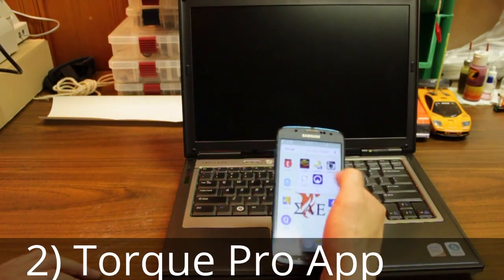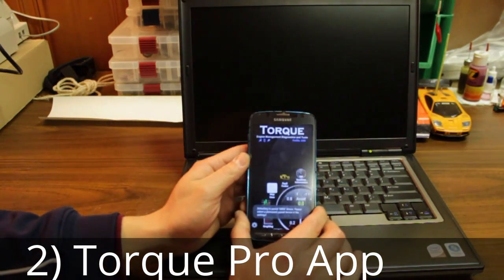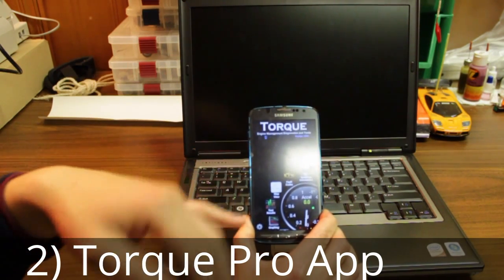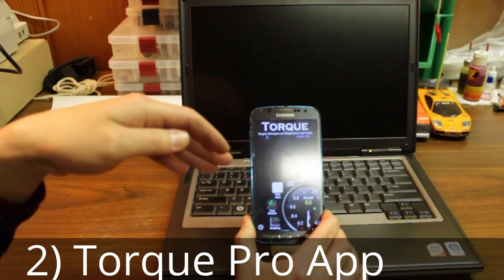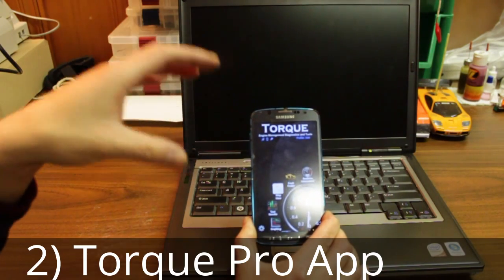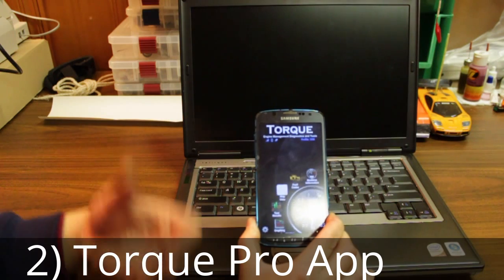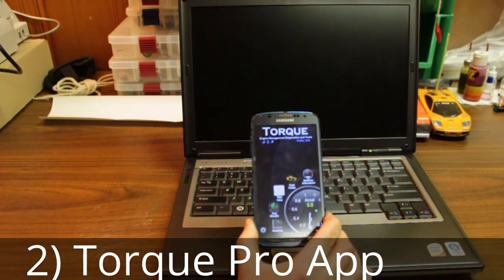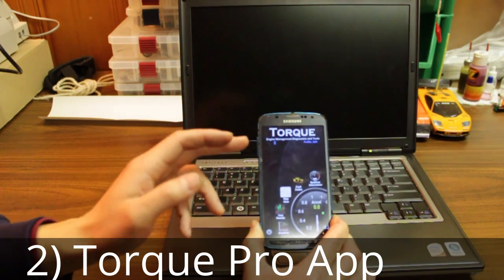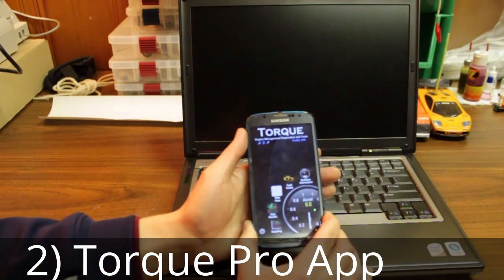My next tool is Torque Pro. It's an Android-only application and it's about 10 bucks on the Google Play Store. What I like about it is it's a phone app, so you always have it on you. It communicates best with your car using a Bluetooth ELM327 OBD2 adapter. I always leave that adapter plugged into the OBD2 port of my car, so whenever a check engine light pops up you just whip out your phone, connect to your Bluetooth adapter, and you'll be reading fault codes right away.